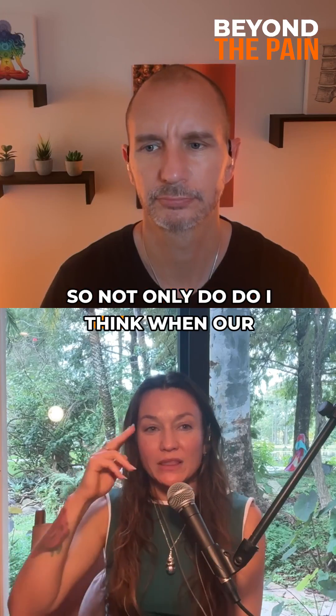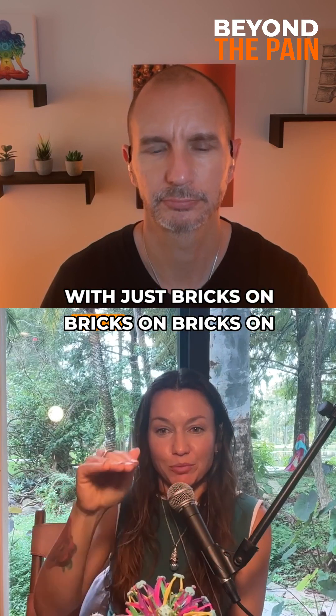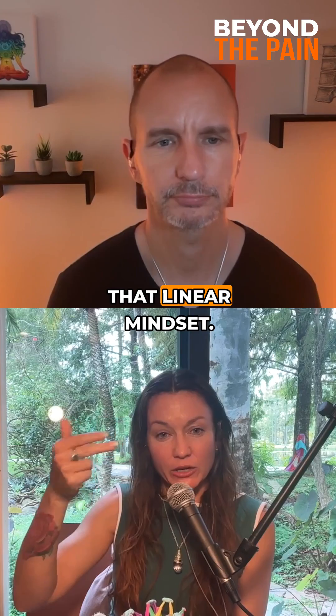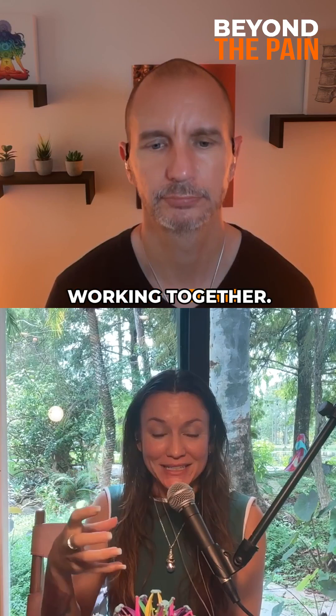When our brain understands tension — because we used to build our buildings with just bricks on bricks on bricks. So when we looked at the body with that linear mindset, what we keep seeing is like a Jenga block stack: your bones are holding the muscles and those are working together.